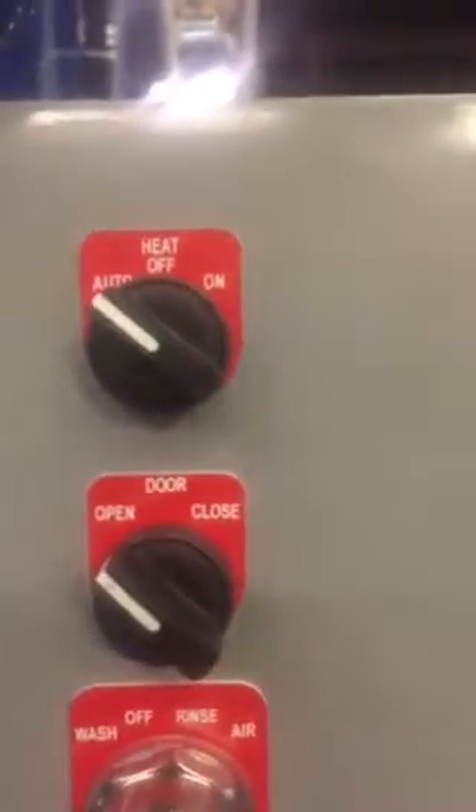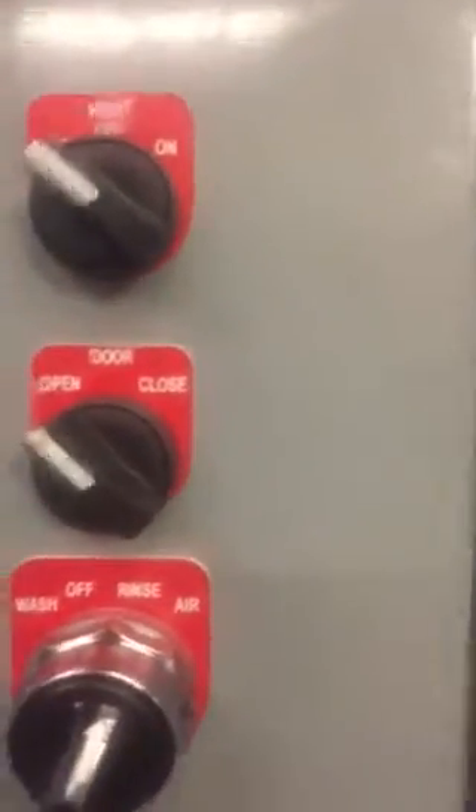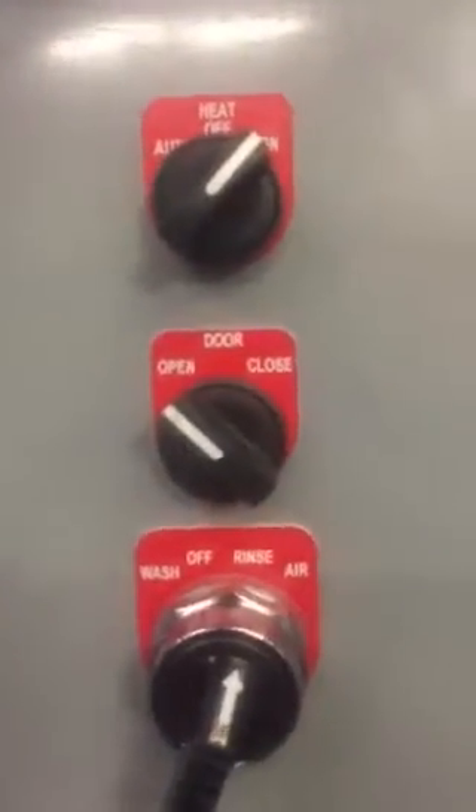Let's say you're in auto mode and you've got it set to come on Monday through Friday 8 to 5 p.m., but you happen to come in on a Saturday or Sunday and you want to use it — just turn it to the on position. Before you leave the shop, make sure you put it back in auto so it will come on at that programmed time for Monday.